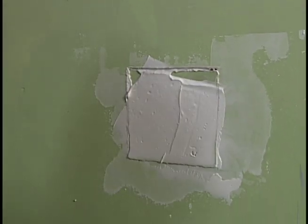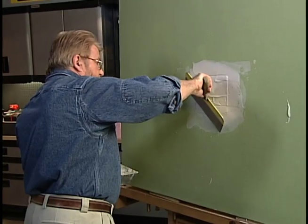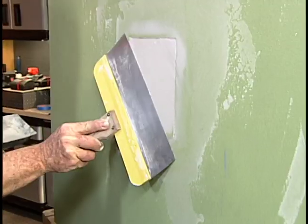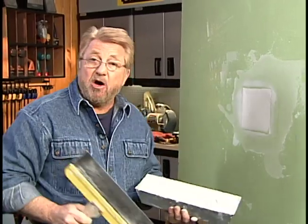To correct this, I skim a bit of compound on the face, then remove the excess with a wider joint knife, leaving the patch flush with the wall. Now I'd let this dry, give it a little sanding, a coat of paint, and you'd never know I'd been in there.